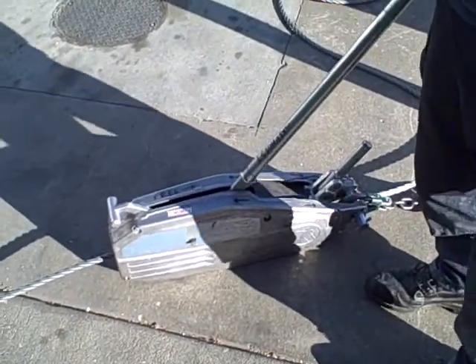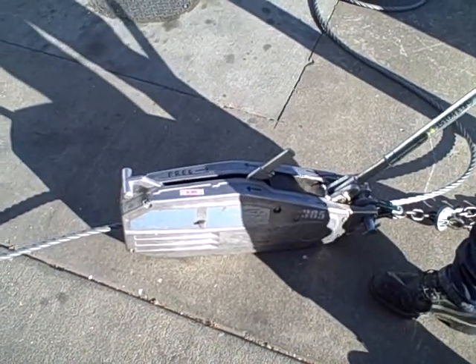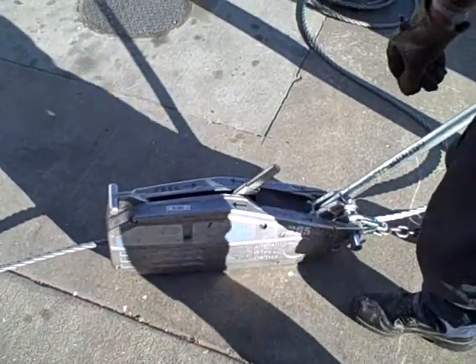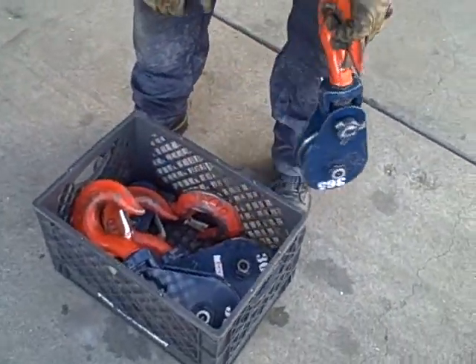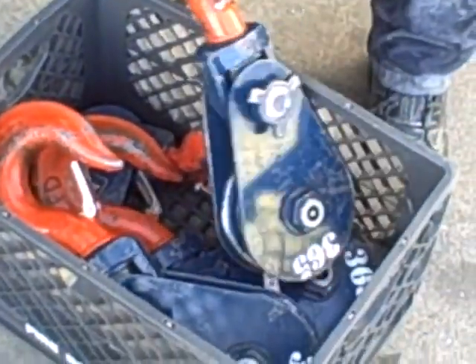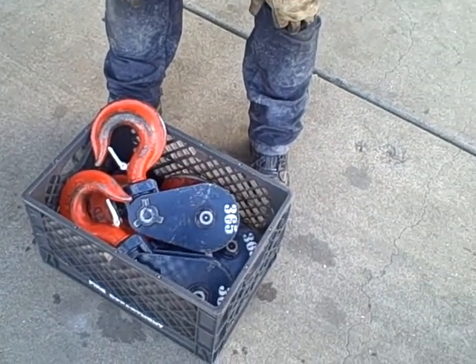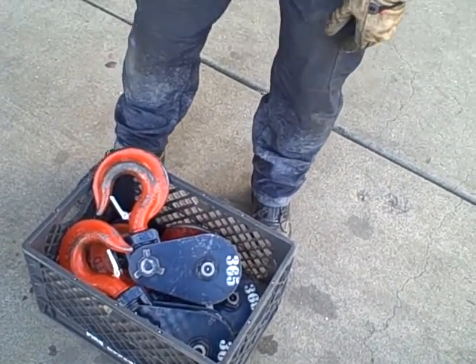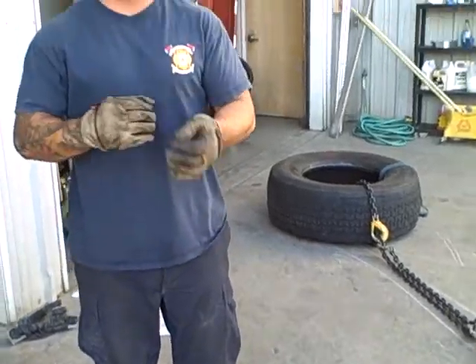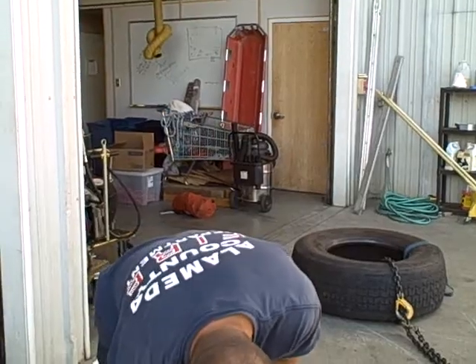I'm going to create a couple of mechanical advantage situations that we can use with our snatch blocks. You can see the rescue setup with four snatch blocks — we have the capability to do two-to-one, three-to-one. We've even done some four-to-one, but there's wire-on-wire rubbing so it's not really recommended. We'll set up a quick two-to-one and then go to a three-to-one.